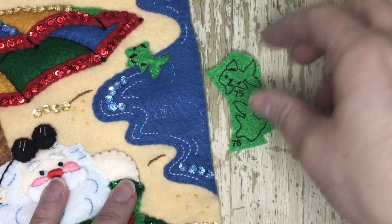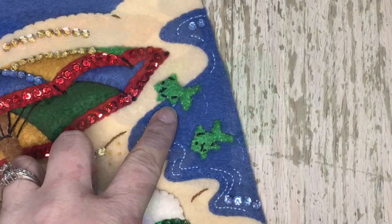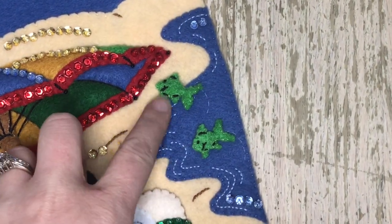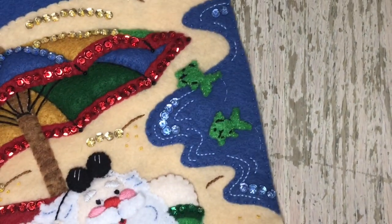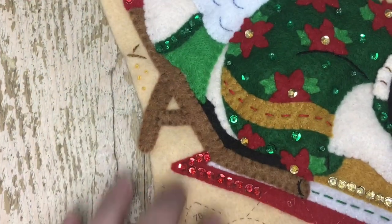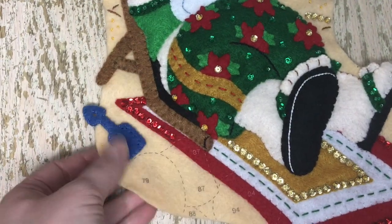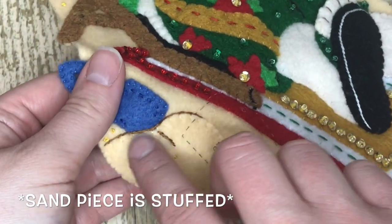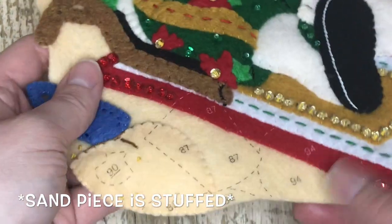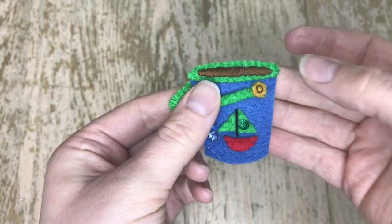We're going to skip up here and put the little fishies up here. I just want to show you what the fish look like before you put them together — you don't stuff the fish. You just appliqué both sides together and then appliqué it with a few stitches. You can kind of maneuver it how you like. Then we're going to start down here with the shovel. The shovel has two sides to it just like the fish, and I just attach it with a couple of stitches. And then here's the sand dune with an outline stitch along the rim of it.